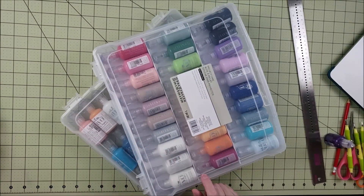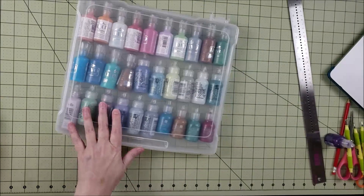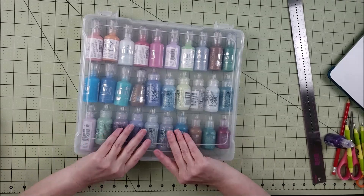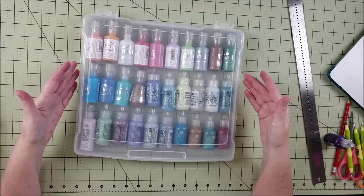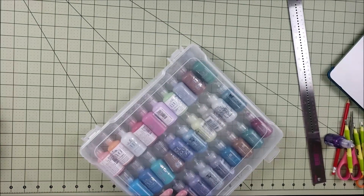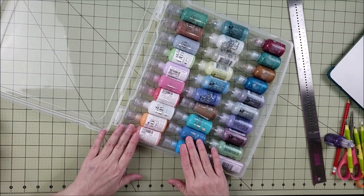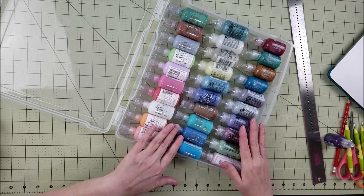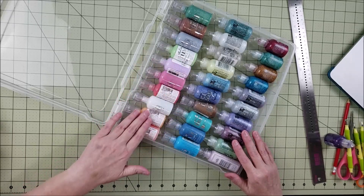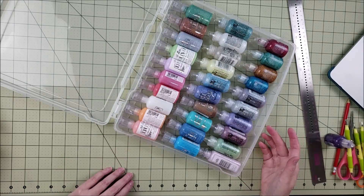This is the case I'm going to use to talk about how to create the insert. I haven't created an insert for this one yet — I have a mixture of both Nuva crystal drops and stickles in here. Since I have the bigger bottles, I'm thinking I'll eventually dedicate this case to just Nuva drops if I get more. For now it's kind of my overflow — one case of Nuva crystal drops and one of stickles, with the extras here.